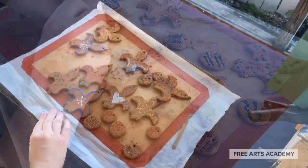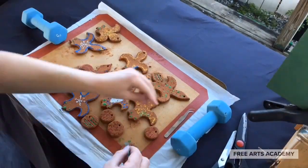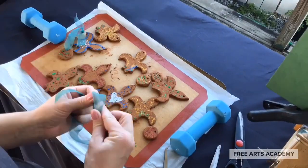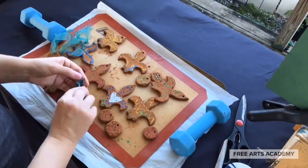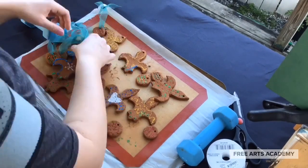After my ornaments are completely dried, I cut a little length of ribbon for each one — between 6 and 10 inches, depending on how long you want the ornament length to be. And I fed the ribbon through the hole in the top using tweezers.